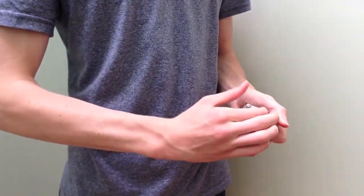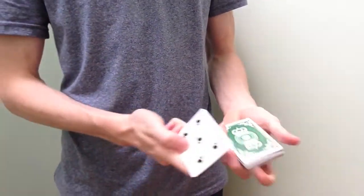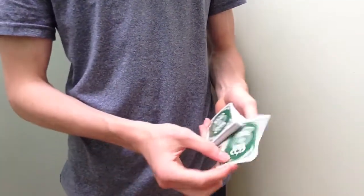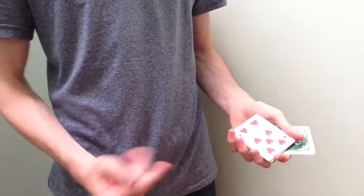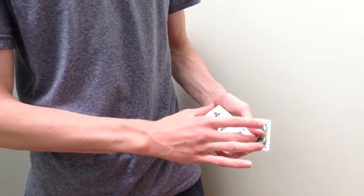Let's take a card from the centre — just use this one, the 5 of clubs — and place it sticking out in the middle. Take another card from the top; we'll just use the 7 of hearts. Watch carefully, just like that.